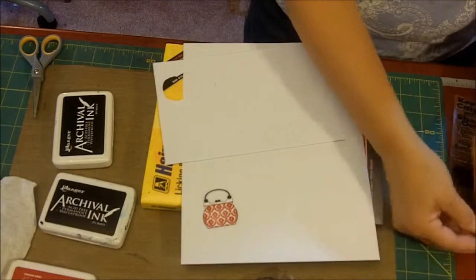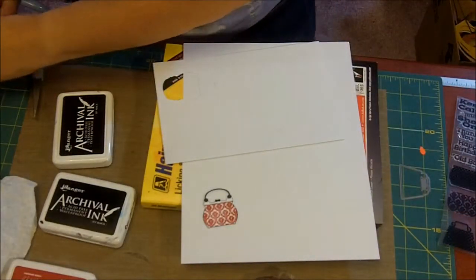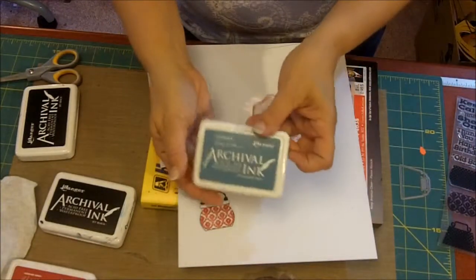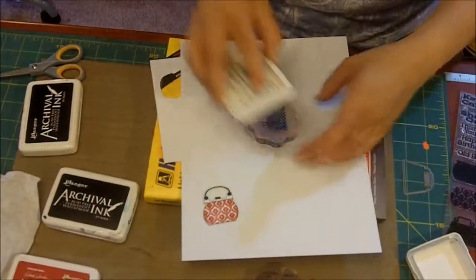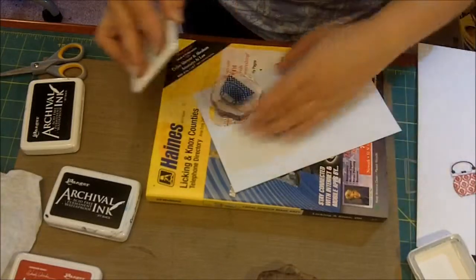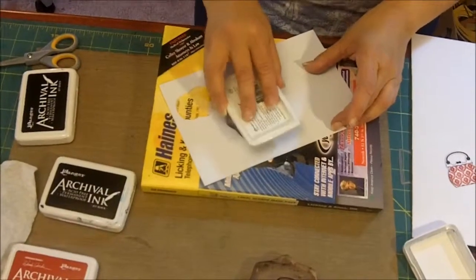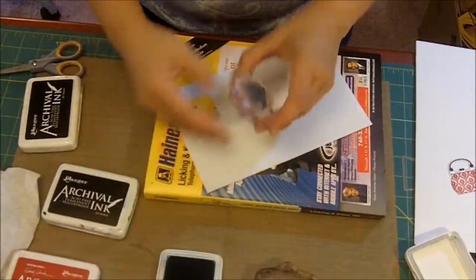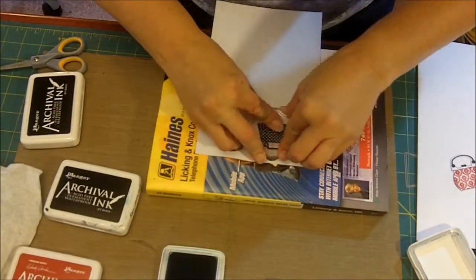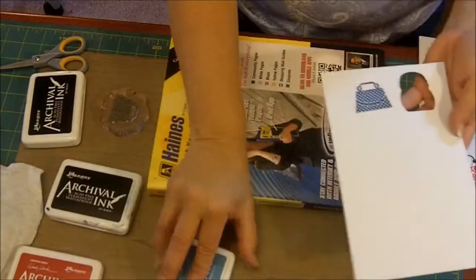Let's stamp another one. Let's do a polka dot and make that polka dot Wendy's Cornflower Blue. We like archival inks because they give you a nice crisp color. They're waterproof, they're everything — so what you stamp you're going to get in that nice crisp with no blurriness. Isn't that pretty? I love that color — it's kind of like denim.